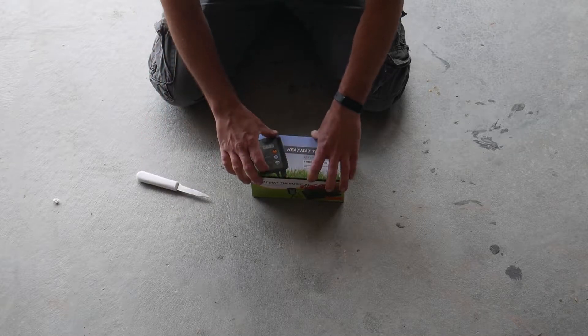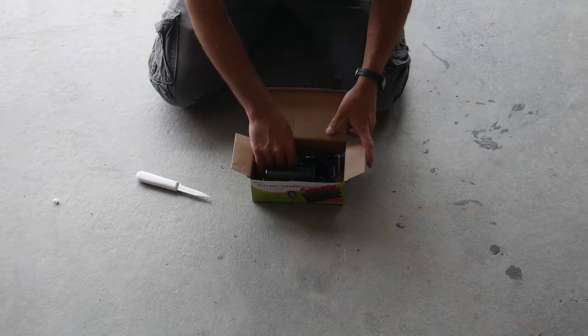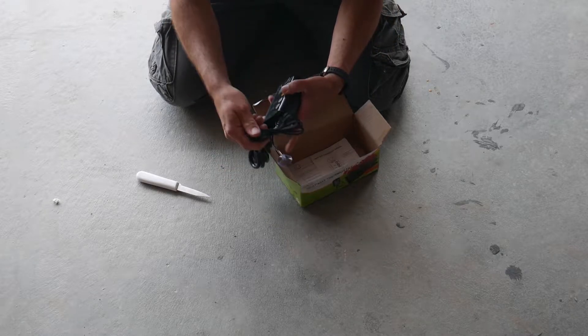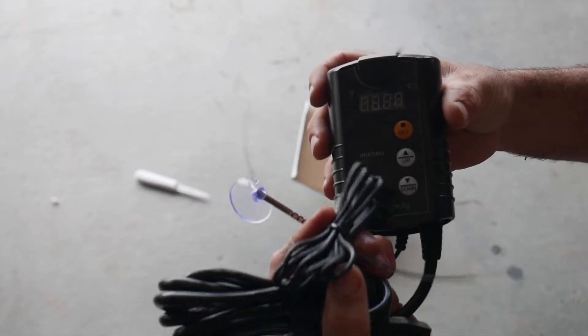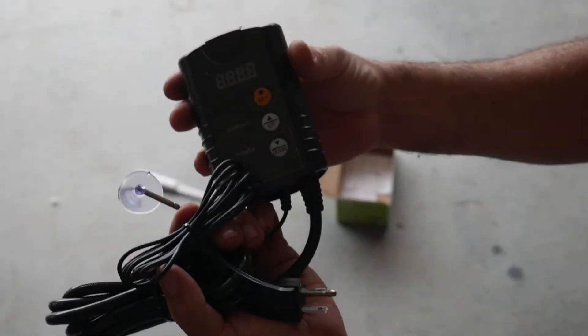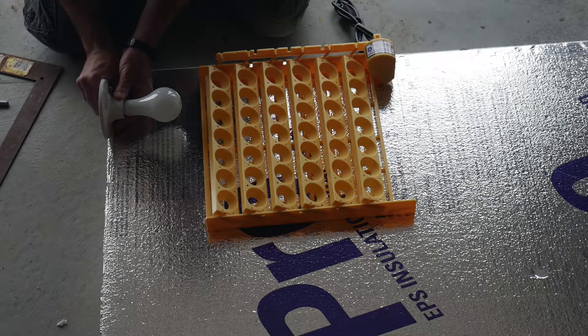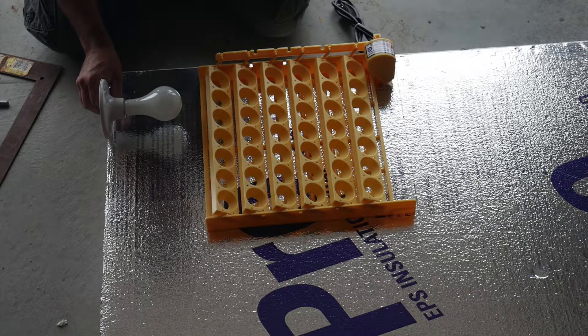Next I opened up the digital thermostat controller. I placed the internal components onto the foam to try and get a feel of how big I needed to make the inside.